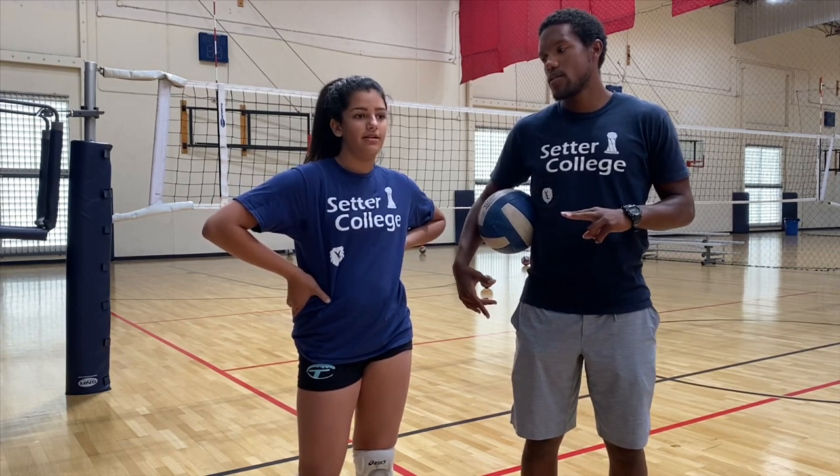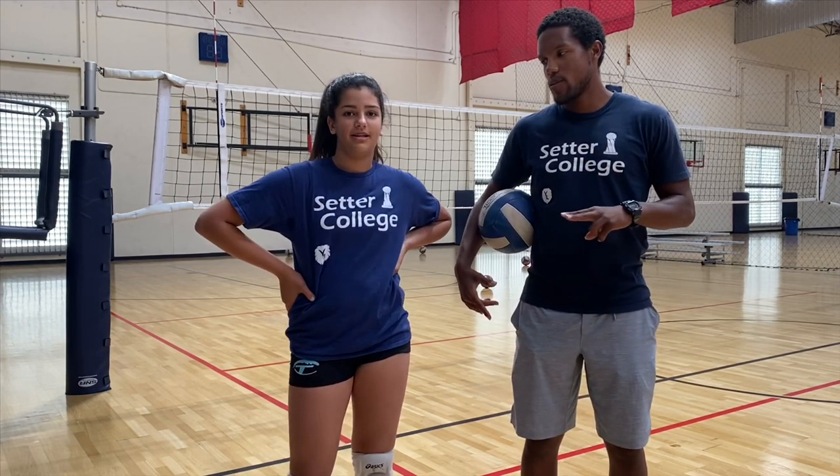Where are you going to hit on your first two balls? To the corner. Where are you going to hit on your second two balls? On the line. And so why is it important for you to have the coverage ball after your out of system hits? It's important because I'll be the first one to know where the ball is and if I'm blocked so I can pass it.